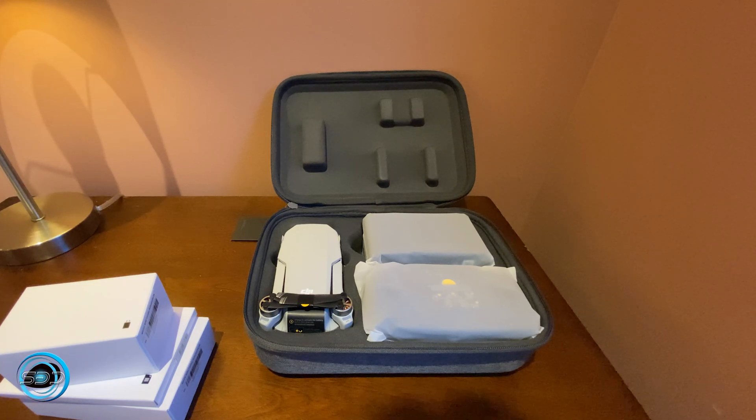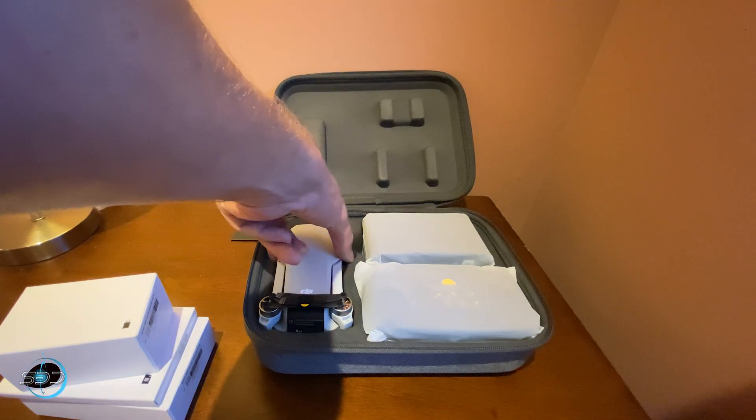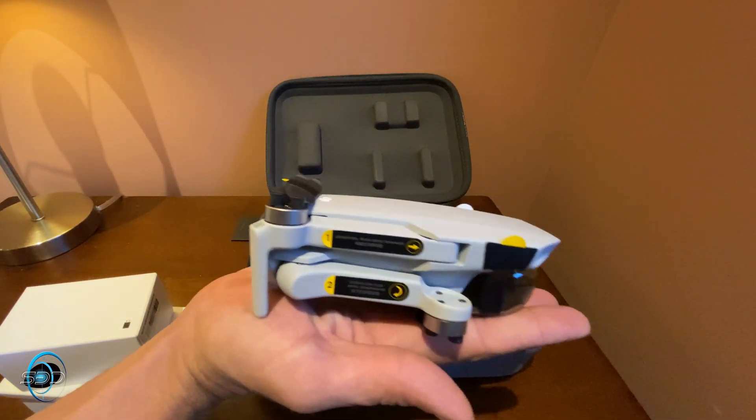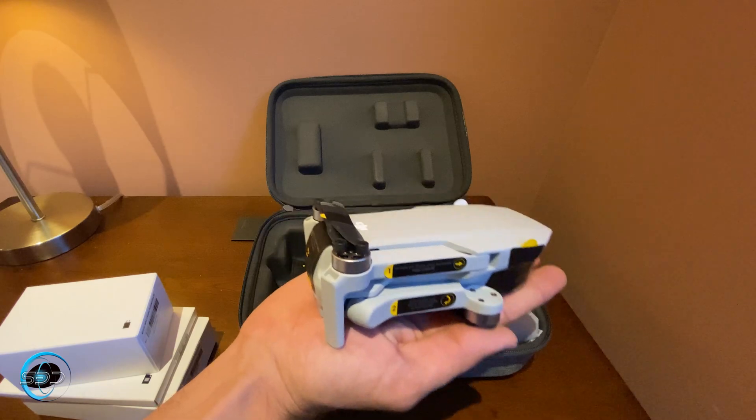DJI is stepping up not just with artificial intelligence but with their camera systems. I believe this camera shoots 12 megapixels and has a one-half inch CMOS sensor. For a drone of this size — oh my goodness, look at this — it literally fits inside my hand.